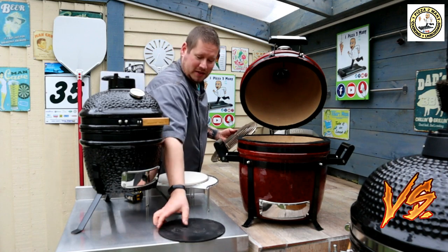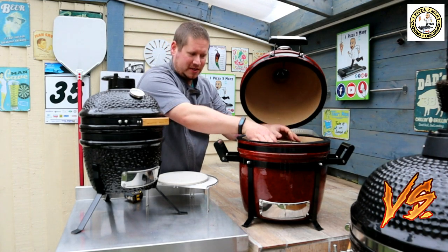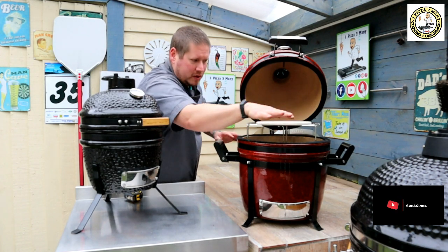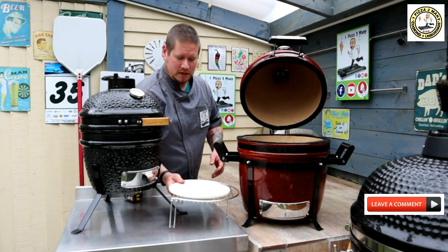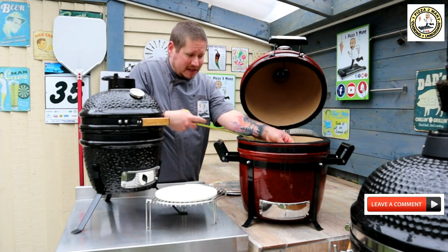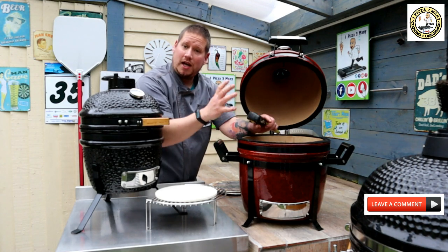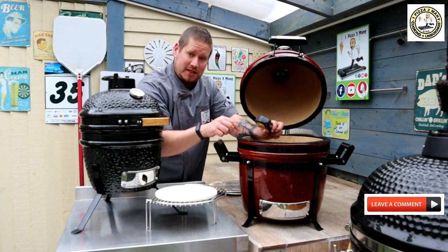My pizza steel that I made will also fit as the deflector plate in this one, so I'll be able to use it as the deflector plate and then stick the grill riser back on and do pizzas on top. The fire basket itself is 28.5cm wide and 15.5cm deep, so you're going to get a lot more fuel into this Kamado, meaning it will last longer during a cook and it's easier to add fuel mid-cook.